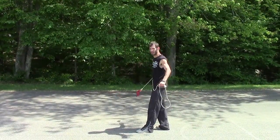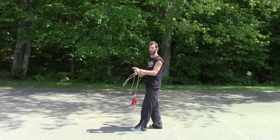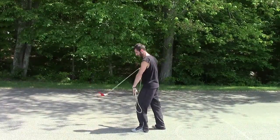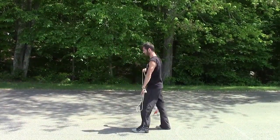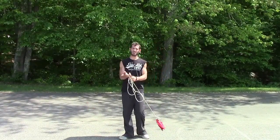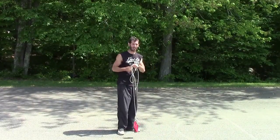Notice with the stepping — I'm not advancing or retreating with my anchor foot, I'm pivoting on it. It's here, it's still here, still here. We took that concept, that basic principle, and we added an elbow spin to it.